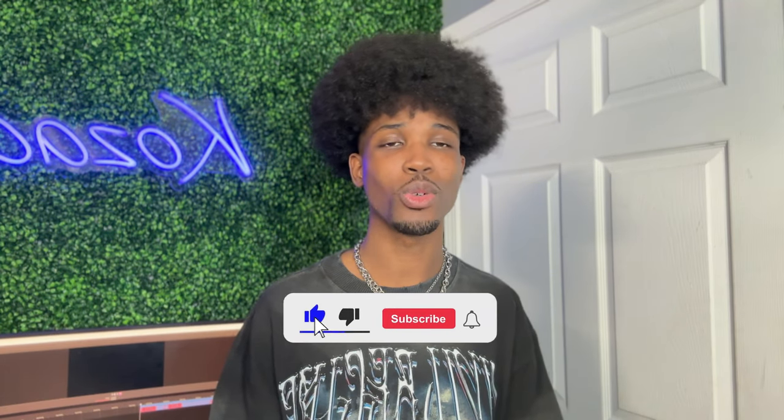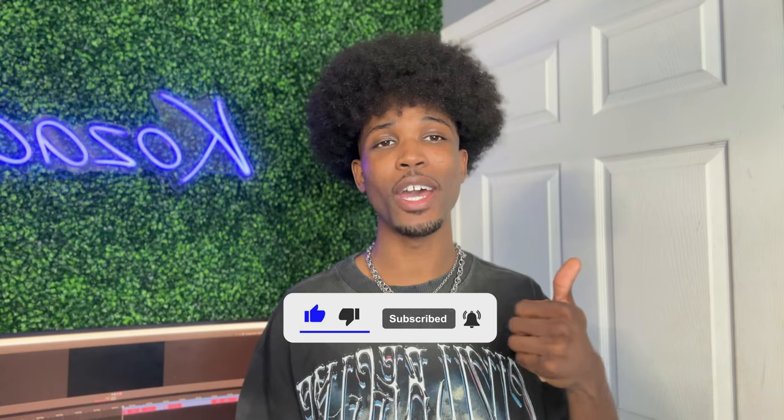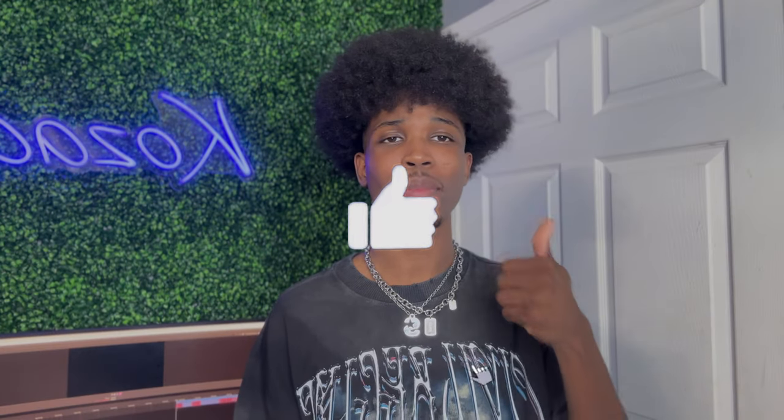If you're new to the channel, be sure to go ahead and subscribe and leave this video a like if you find it helpful to you at all. So go ahead and hit the like button because I know you're going to enjoy it.